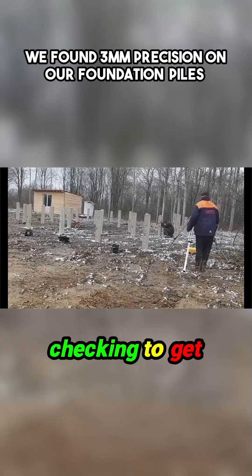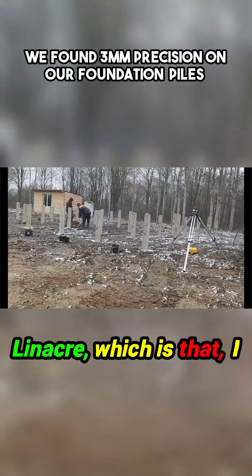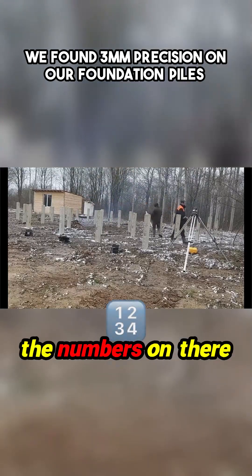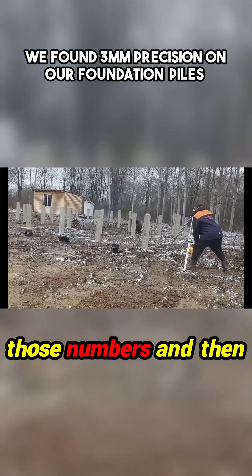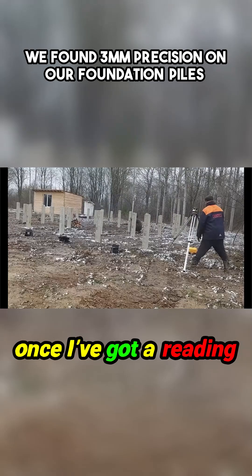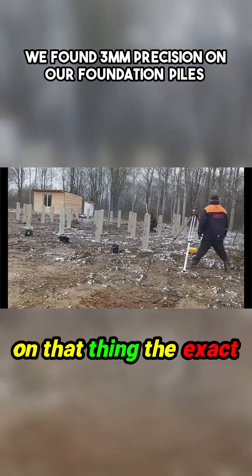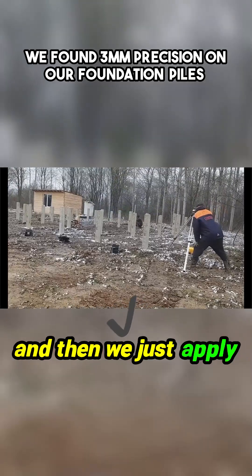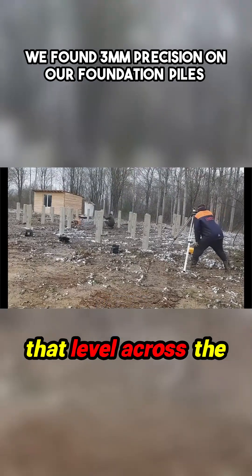I'm just checking to get a measurement on the Lineker — that leveling instrument — and I can see all the numbers on there. I take a reading of those numbers, and once I've got a reading, Valeria will mark on it the exact reading. Then we come back and check it to make sure it's correct.